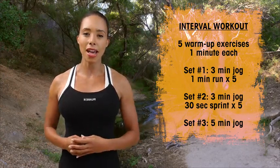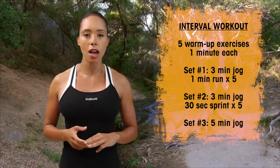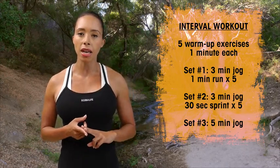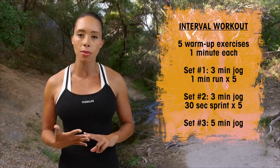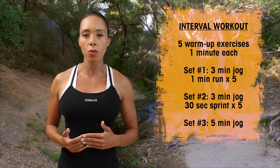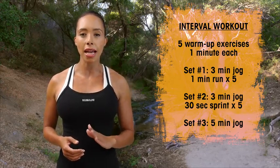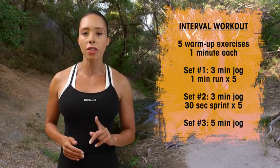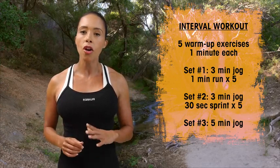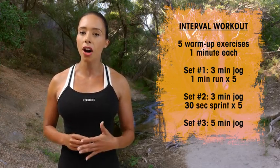We're gonna break our workout into three different sections. Our first one, you're going to be jogging for three minutes and running for one minute, and you're gonna do that five times. Then you're gonna move on to our second interval, which is a three minute run with a 30 second sprint at maximum effort, repeated five times. The third part is simply a five minute jog to help your body come back to neutral.